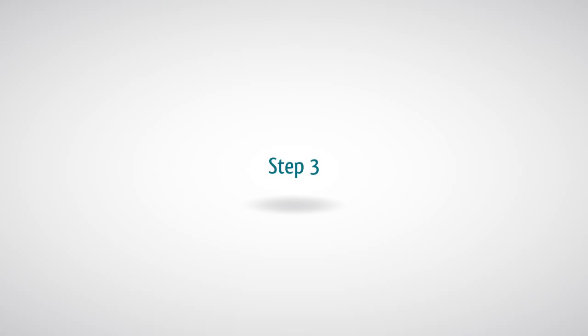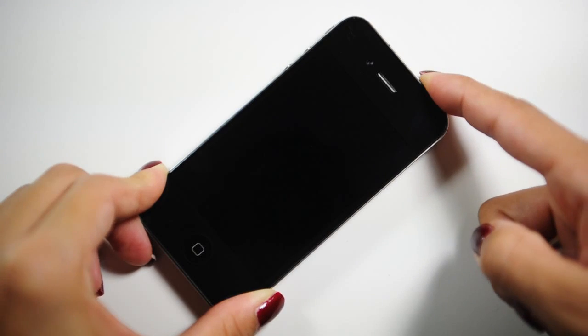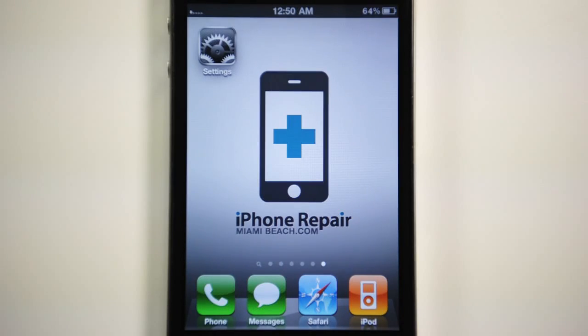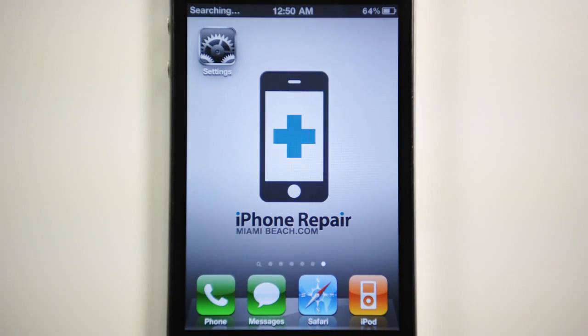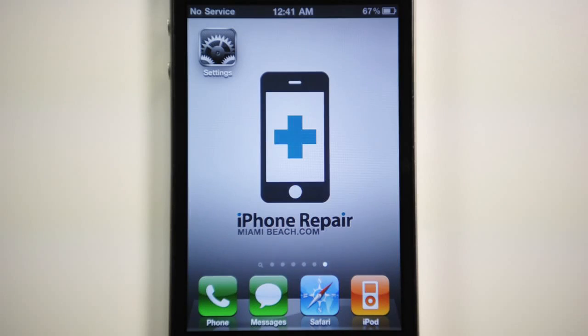Step 3: Turn on your iPhone, wait for the SIM welcome menu to show, and then select Accept. Step 4: At the beginning, a "No Service" message will show on your iPhone. Do not do anything yet — wait until you see a signal bar appear.